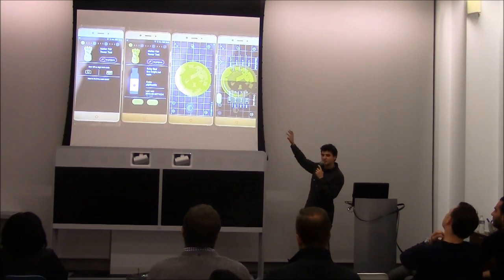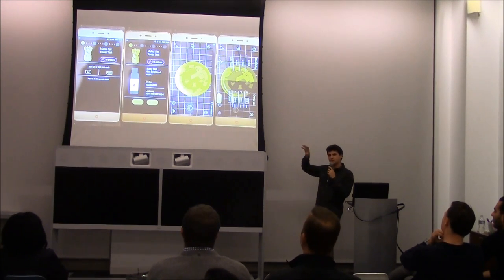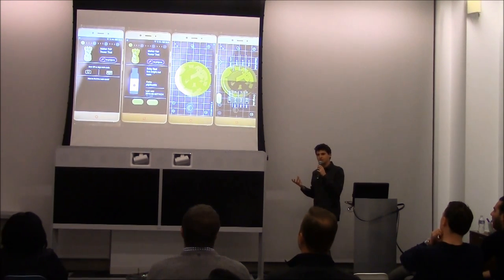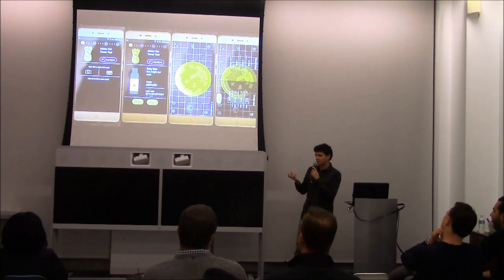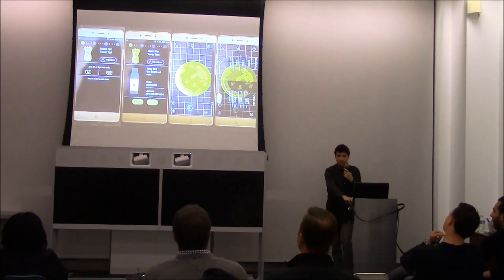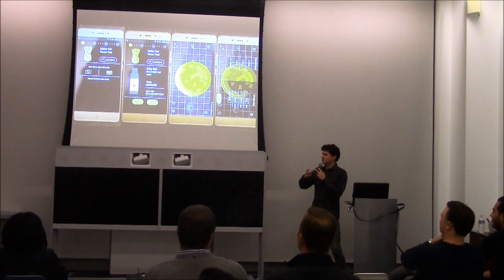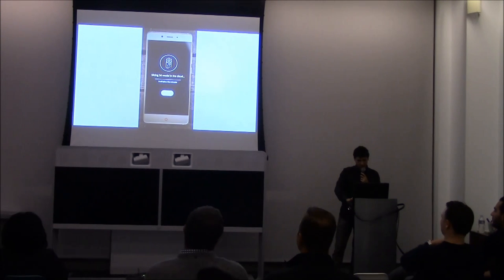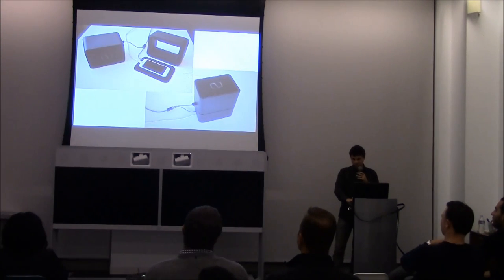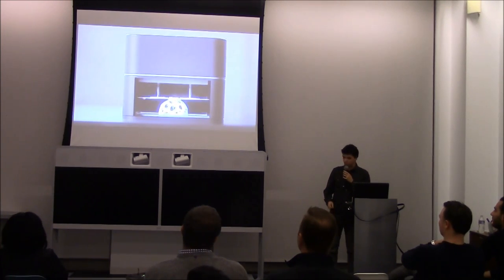Once you actually start printing, you have options of modifying the model within the app. You can scale the size, you can add multiple models, and every specific resin has its own individual QR code. That means you know exactly how much resin you have left and whether that's going to be enough for a print. We actually give you a funnel because whatever doesn't harden, you can just pour back in and use it again later. Once it slices, you close it up and you can start printing your model.